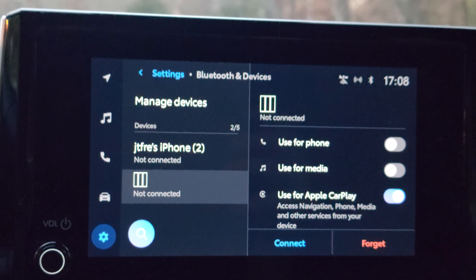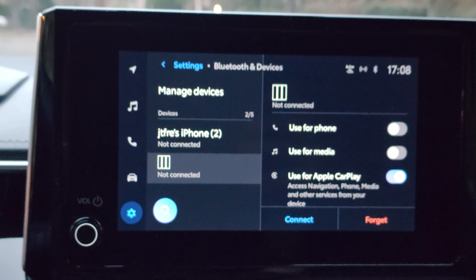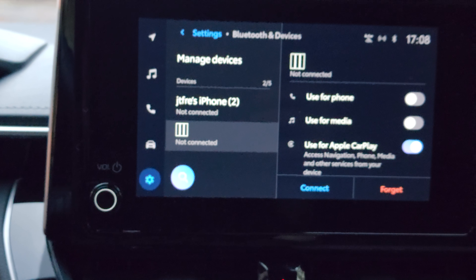Okay, that's how you forget your phone — or unpair or disconnect your phone from your Toyota Corolla vehicle. This is Armin Harayan from Torquenews.com.